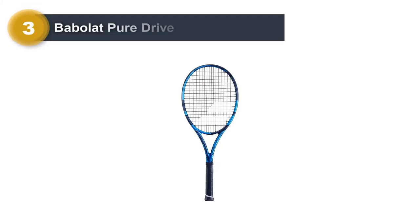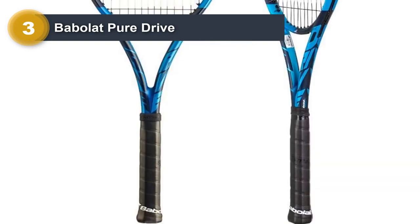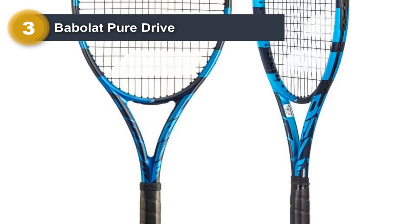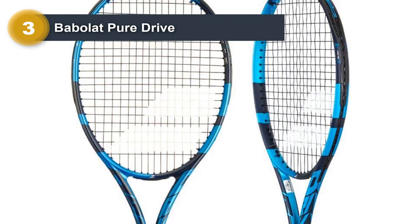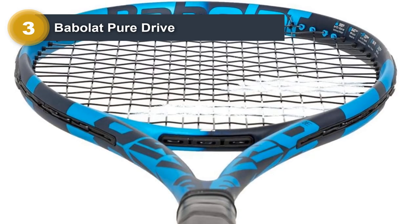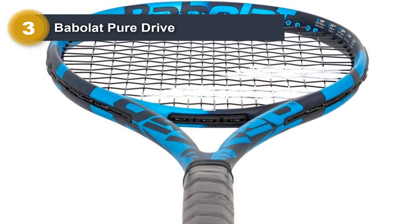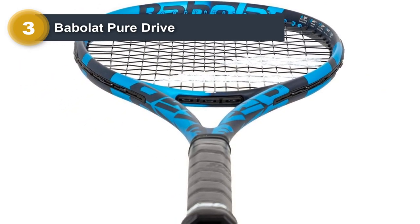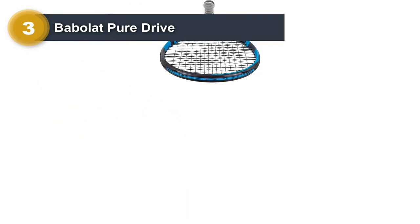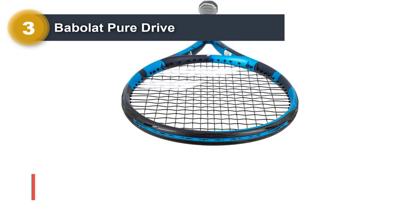Number three: Babolat Pure Drive. The Pure Drive has been around for a while and has been recommended to many intermediate players as they look for something of high quality. While it can be a perfect option for professionals as well, intermediate players can enjoy the free power and increased spin. For a long time, the Pure Drive has been known as the most potent racket for serves and ground strokes. Players who have a little trouble generating their own power can really benefit from it.